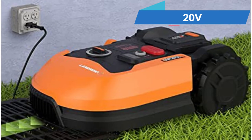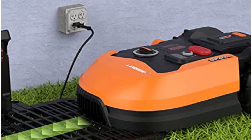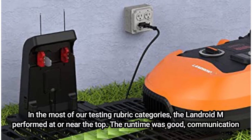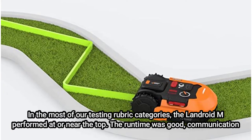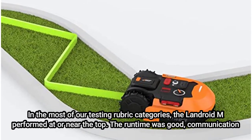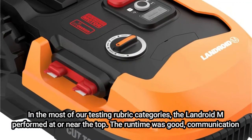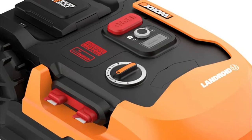A 20V 4Ah lithium-ion battery powers it, providing 2 hours of runtime after a 90-minute charge. Thanks to two highly effective brushless wheel motors that add extra grip, it can mow on a 20-degree slope. In most of our testing rubric categories, the Landroid M performed at or near the top. The runtime was good, communication through the mobile app was logical, assembly and programming were simple, and the mowing was dependable with excellent coverage — all at a very affordable price. Its runtime of 2 hours 35 minutes was particularly noteworthy.